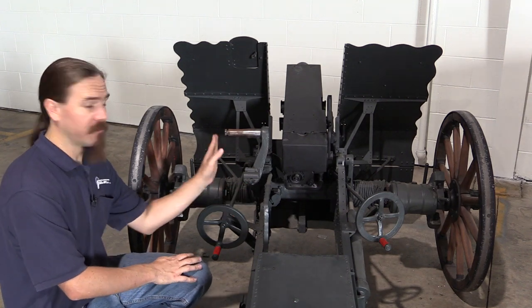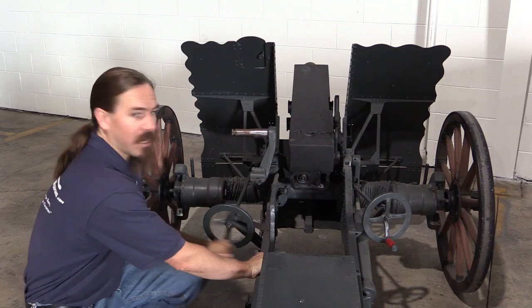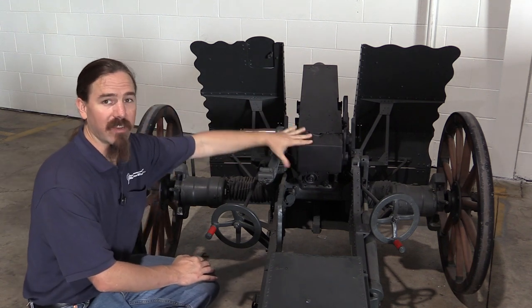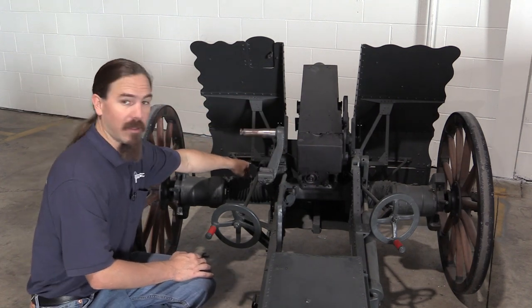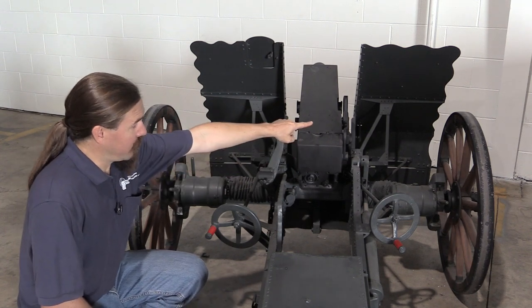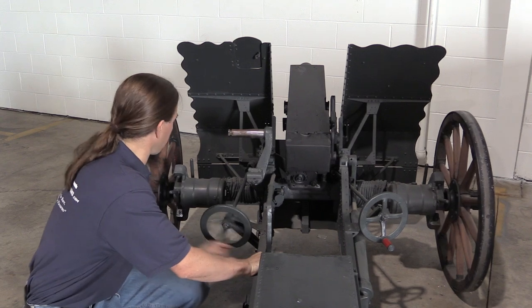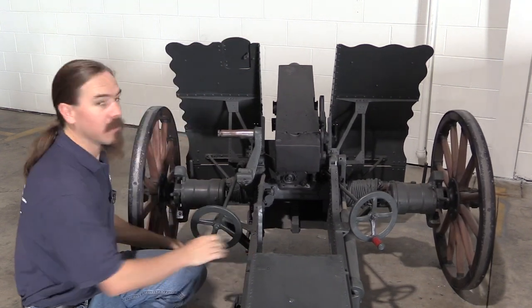This is capable of 12 degrees of traverse side to side. What's kind of interesting about this is, if you see what this gun is doing — it's leaving the wheels in place and it's not actually rotating the gun itself. It's pivoting the entire trail and everything on a screw on this axle. So the wheels are staying, and the whole gun is swinging side to side. Note the distance between the edge of the shield there and that wheel — and then if I bring it back over here, now we have the opposite.